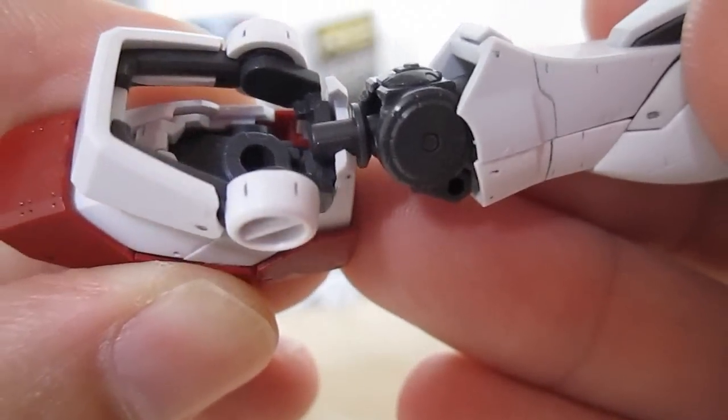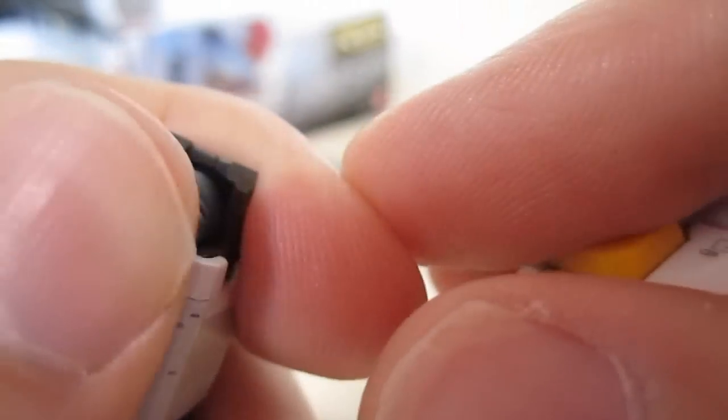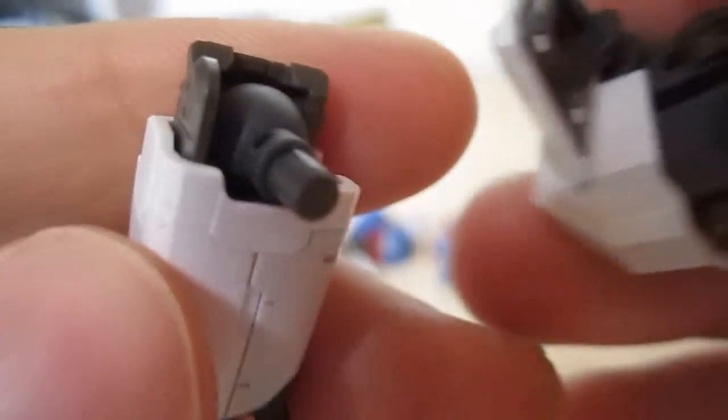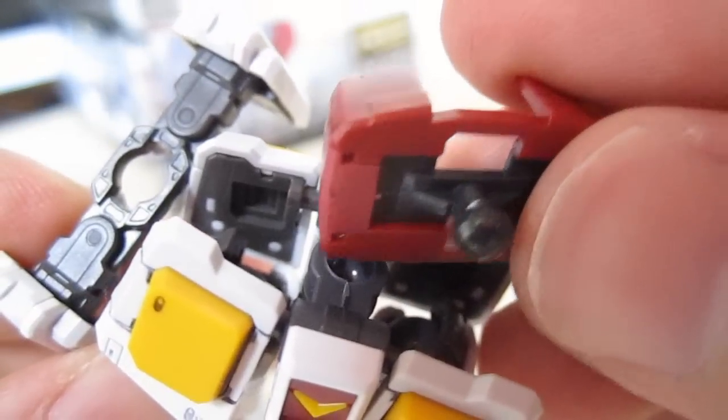We're just going to plug the ankles into the feet. Next is to attach the hips — which, by the way, rotate around here, which I didn't mention — into the waist section. You'll attach the waist skirts on and then plug the lower torso into the ball joint.